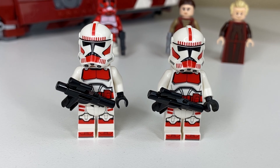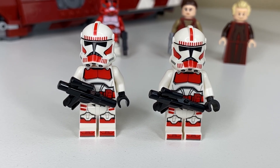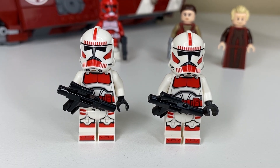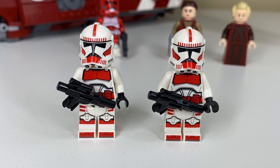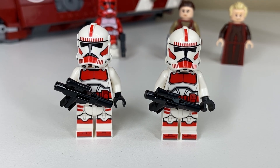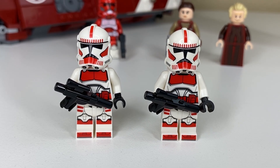Next up we have two standard Phase 2 Coruscant Guard Shock Troopers, and I think these guys look amazing. Their printing looks fantastic, and I'm not somebody that's bothered by the new helmet holes. I do appreciate that they let us use the accessories on regular clones as well. Both of these guys are essentially slam dunk clone minifigures.